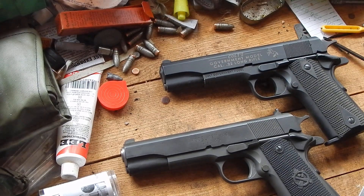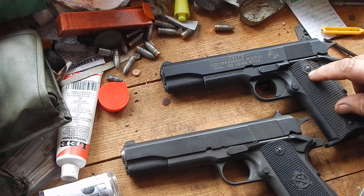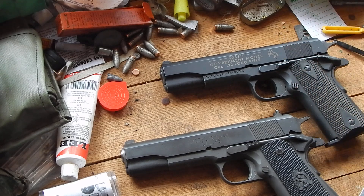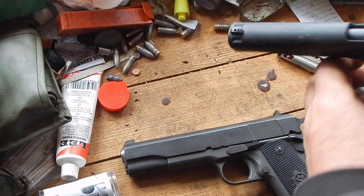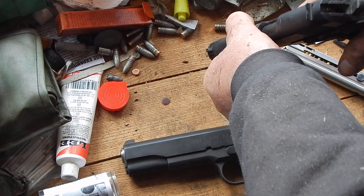This will be a sort of follow-up video to the one I did yesterday. I had shown this Walther Maid Colt .22, and after reading the comments, Chuck had mentioned that he was having some trouble with the slide when it goes forward rubbing on the hammer and not going all the way forward.